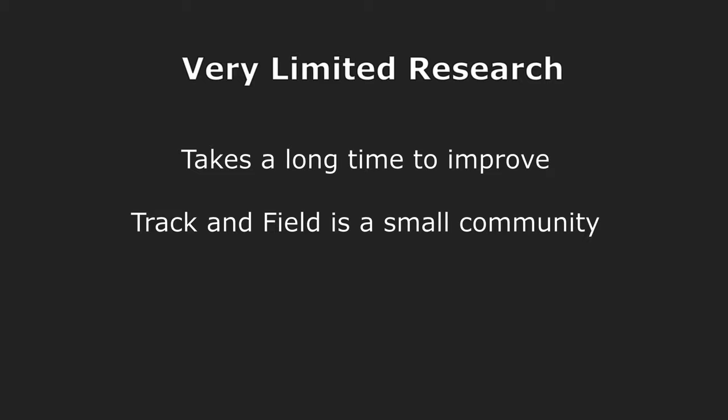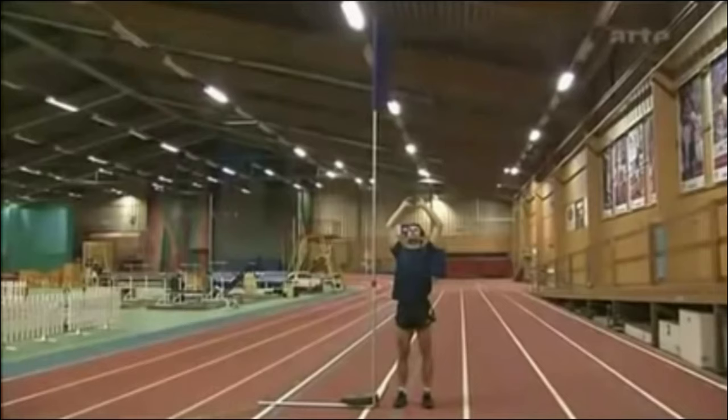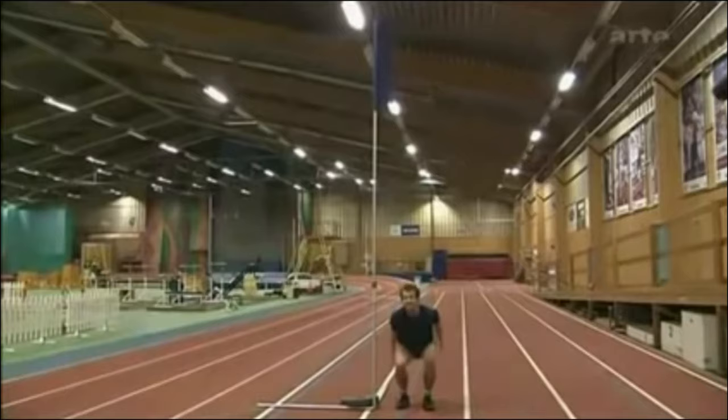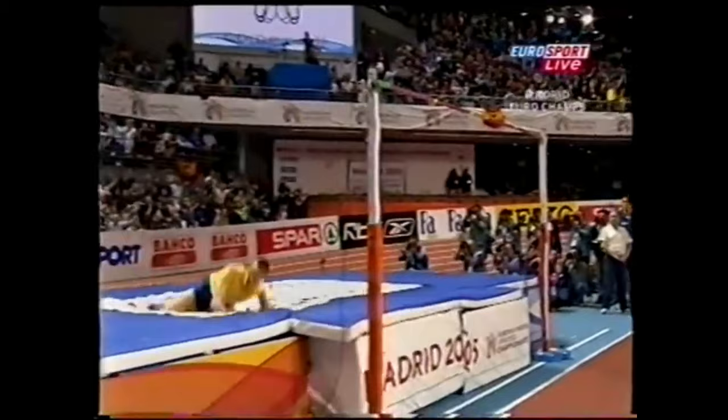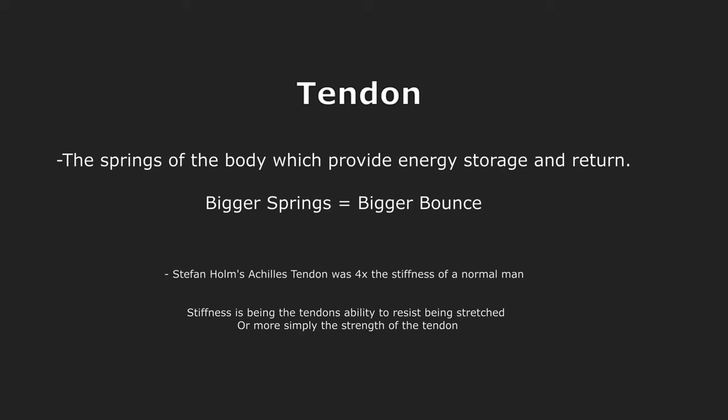A lot of what I know is from looking at other high jumpers — how they improve, what they do, and how they're different. Looking at Stefan Holm here, he only has a 23-inch vertical, which is basically average. But he's able to jump 2.40m, which is 2 feet over his head. He's able to do this through really big, springy, elastic tendons — his Achilles specifically is 4 times as strong as the normal person's, so he gets 4 times as much spring from it.